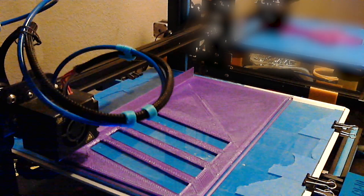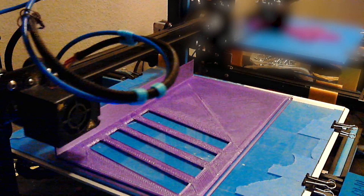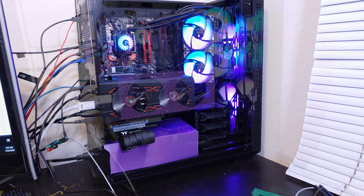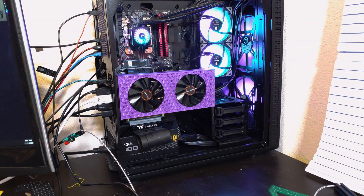Two hours of printing later, we have the completed cover, and we can just slap that right on in there. And now we have no cables in the way. Personally, I prefer having a plain sheet of material on this side, but you could add a pattern to yours if you would like.